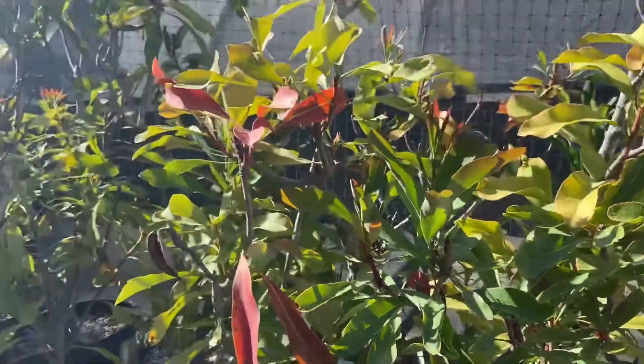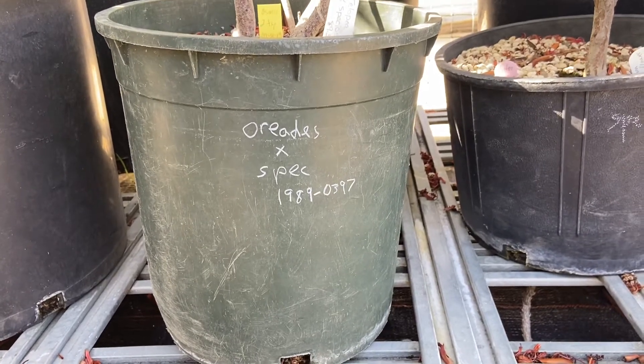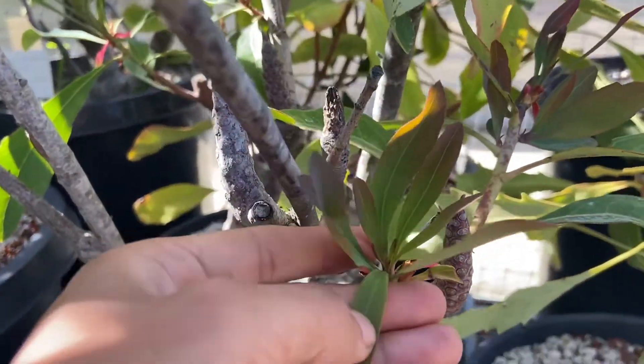They kind of all look pretty similar, but this one's tilopia oriades, hybrid with speciosa. Oh here, some new growth. How cute.